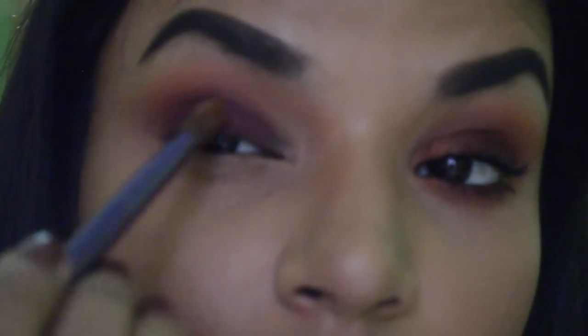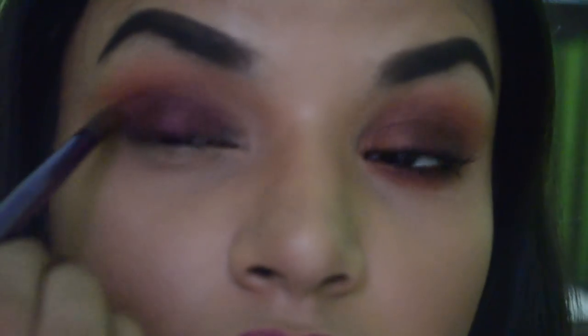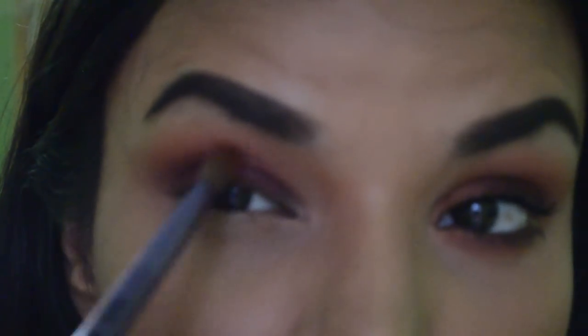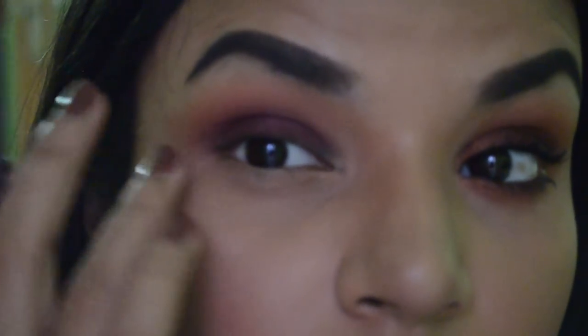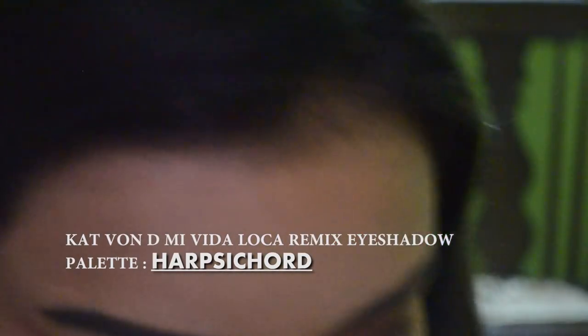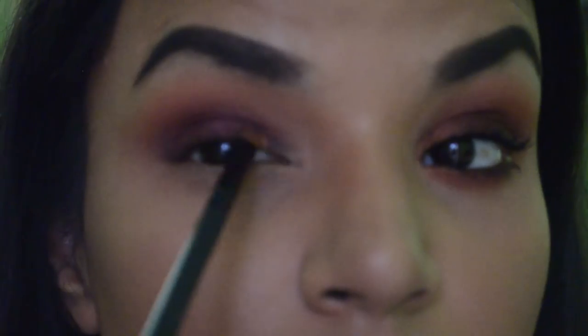I'm blending and you get this beautiful gradient because you have to blend without making it go too far up in the crease. Now quickly I'm jumping into Harpsichord, which is a beautiful burnt shimmery orange, and I'm going to be placing it in the inner one-third of my eye.